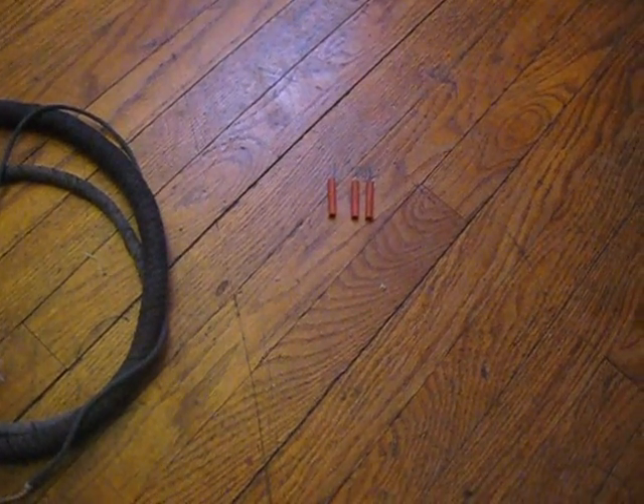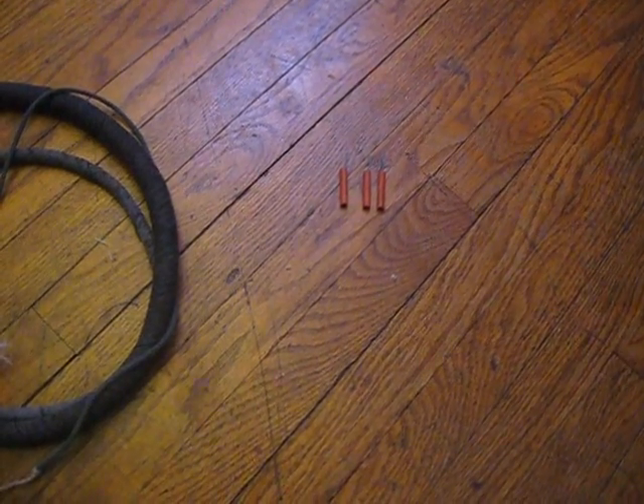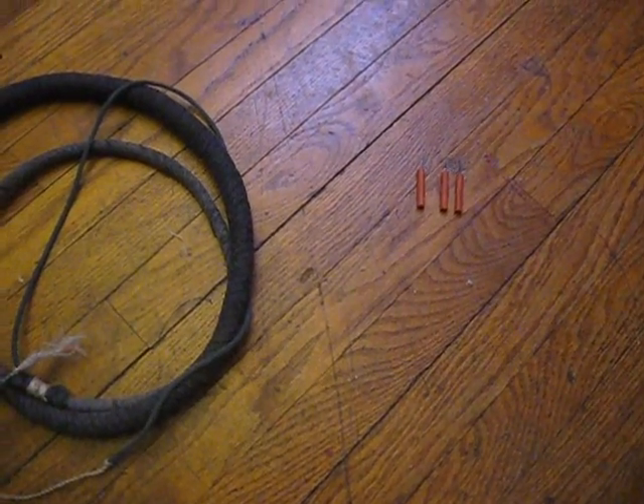Well, it's just starting to warm up, and seeing as I haven't done any bullwhip cracking in about three months, I figured I'd do a little demonstration today.